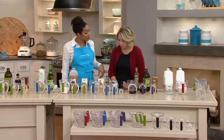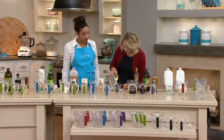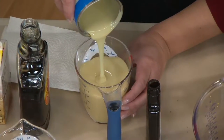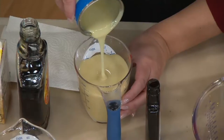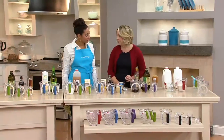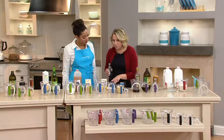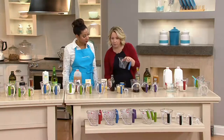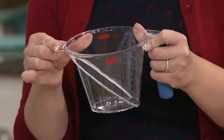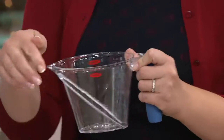Top rack dishwasher safe — very easy cleanup. There are going to be a lot of things we're making this holiday season, whether it's pumpkin pie or baking. I know my daughter, who's three, is really starting to get involved — she always puts the cupcake papers in for me, helps me pour. And we've got this no-drip spout on here that also helps — really nice when you're pouring pancakes or cupcake mix.